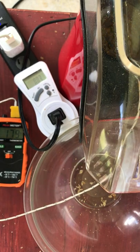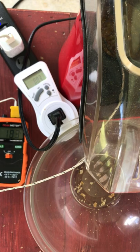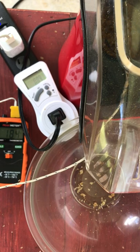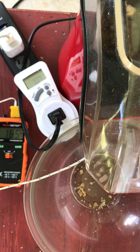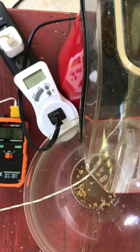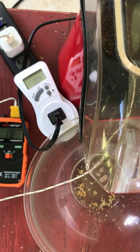So the beans are getting quite hot. If this is at the top of the beans, the bottom of the beans where the hot air is coming out should be even hotter. There's our first pop of our first crack.